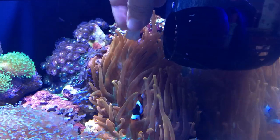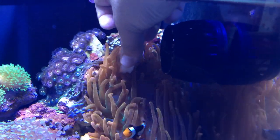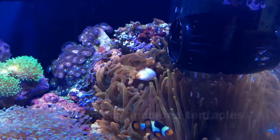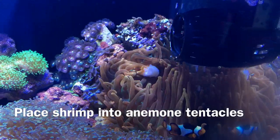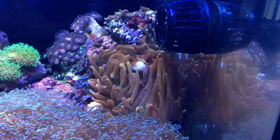After letting the shrimp sit in that Dixie cup and thaw out in the RODI water for about 5 to 10 minutes, it's ready to be placed in the anemone. Very simple — just place it in the tentacles, the anemone will grab it, and it will slowly bring it down to its mouth.